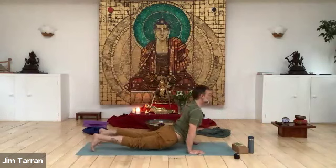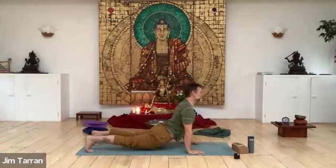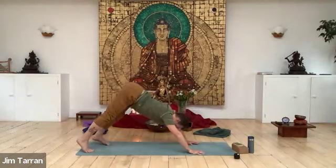Coming down to chaturanga dandasana — only for a moment because we don't like it — and then up to urdhva mukha svanasana, light tone in the tummy. Toes can be tucked under or pointing back, it's up to you, but the legs are off the floor — that's one of the defining points of urdhva mukha svanasana. Back up to downward dog when you're ready.